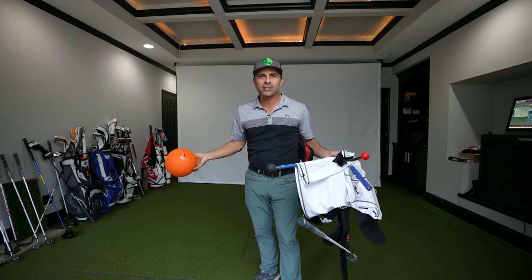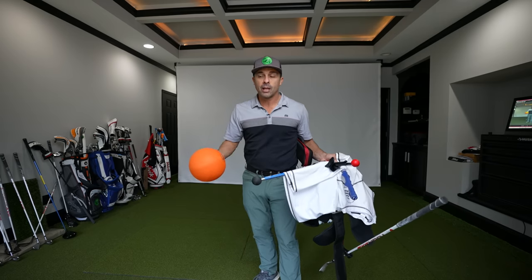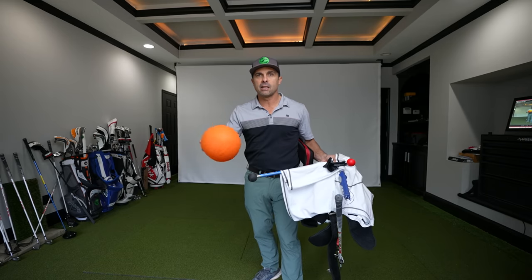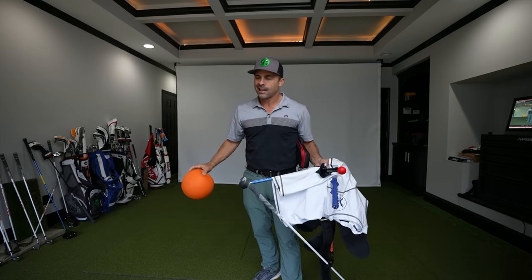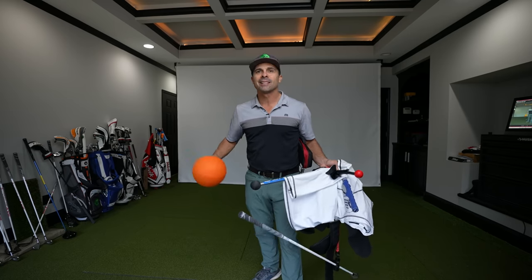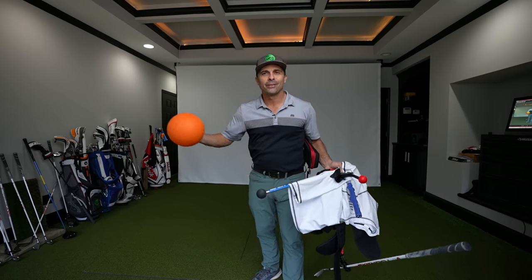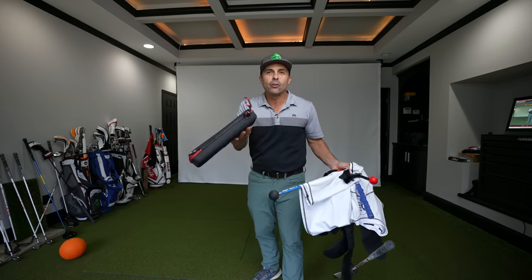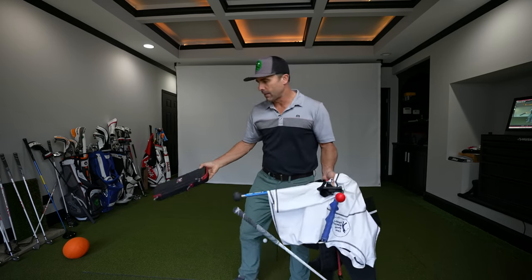Do any of these work? That's the question. And if so, which one is the right one for you? Swing trainers have many different purposes. I specifically have an issue I'm going to show you in a second and I'm trying to cure it. It's been the bane of my golf existence since I can remember. We're going to see - does a little ball help? Will that work?